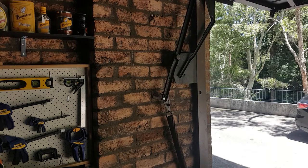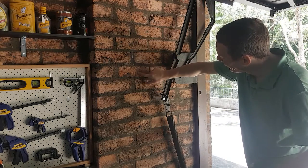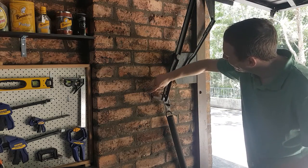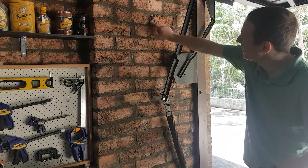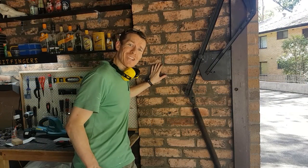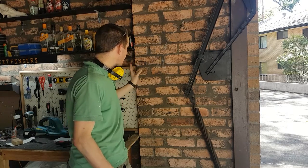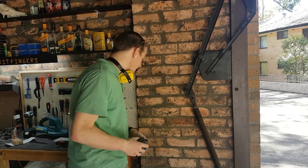Oh my god, it worked! I'm just trying to trace out where I have to avoid, and that looks like it. I can't believe that actually worked — it's darkened up a little bit, but now I can see where my mechanism moves and get an idea of how much space I have.